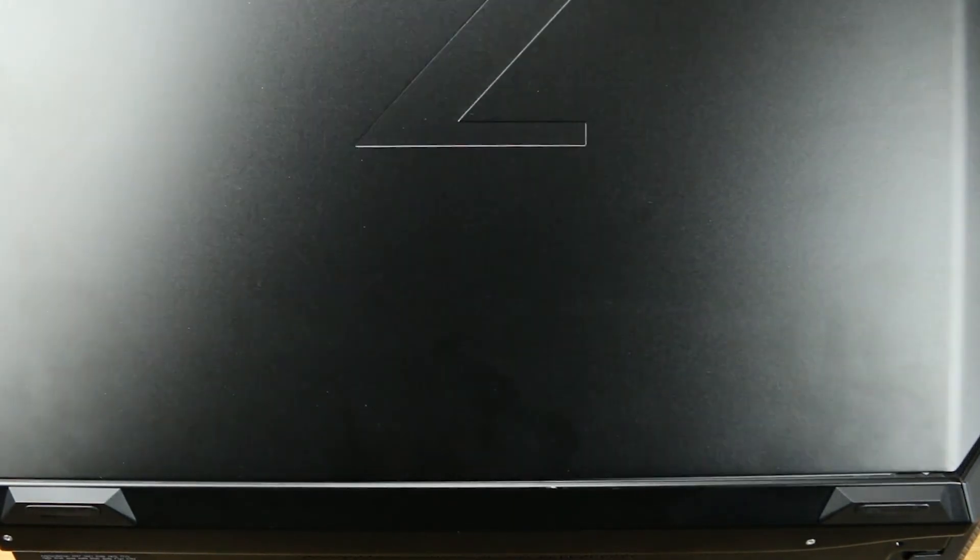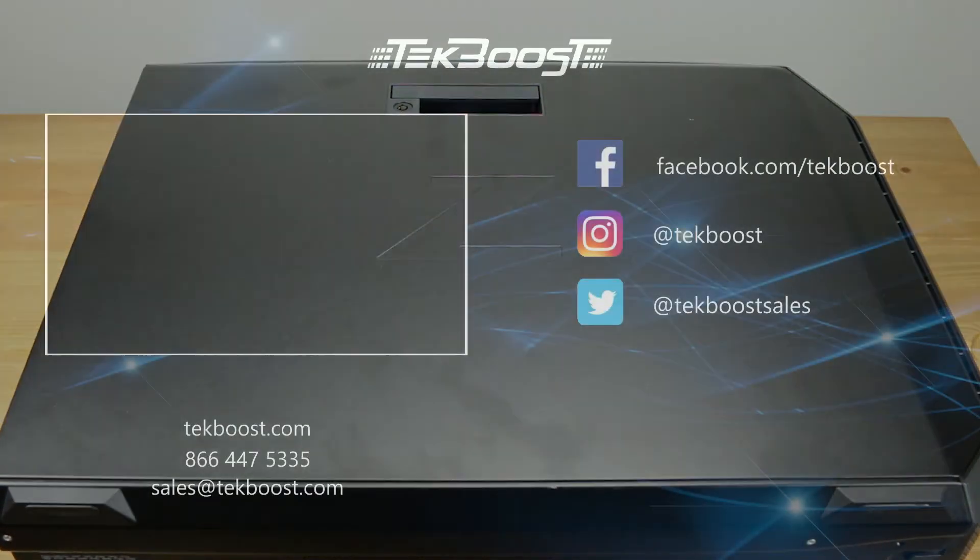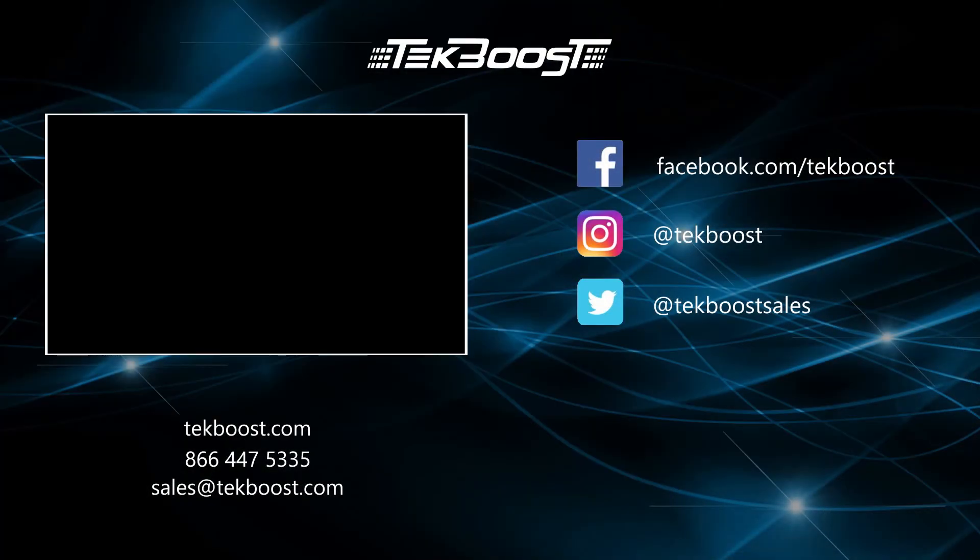Please check out our how-to videos covering processor, RAM, hard drive, and video card installations, as well as general product overviews for this and other systems. If you have found this helpful, please hit the like and subscribe buttons below. We welcome suggestions on how to make these more useful, so please don't be shy requesting more content.